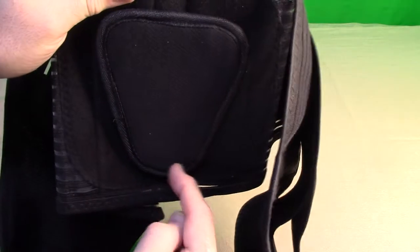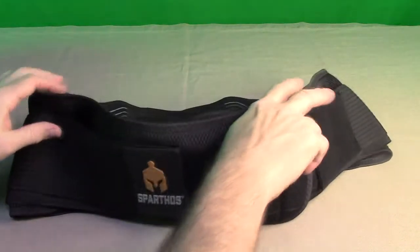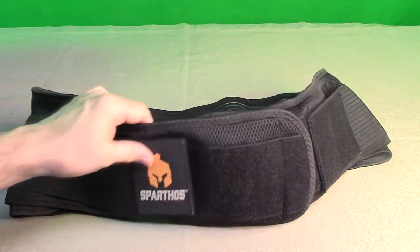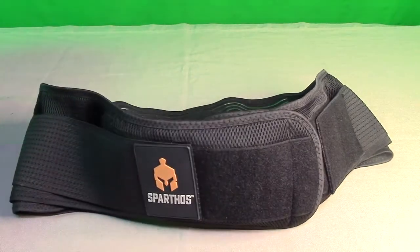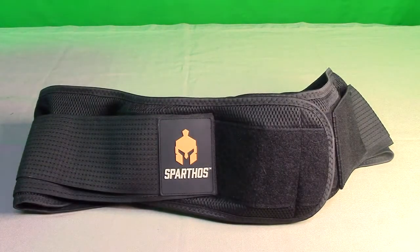This lumbar pad piece is totally movable — you can shift it around to get the right pressure point, with the face pointing downward against your back. I've had probably three different belts over the years, and this one by far has the best support, and it's helping me with my lower back issue right now.